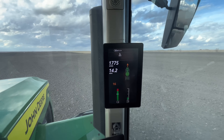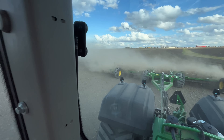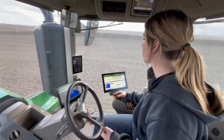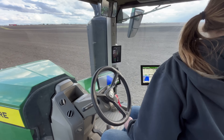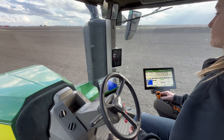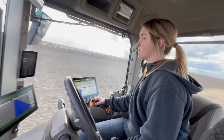This is what you use 800 horsepower for — it's going 14 miles an hour at 1,700 RPMs holding a 40-foot disc, which is built for high-speed performance.